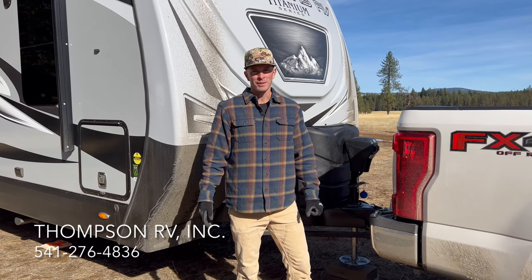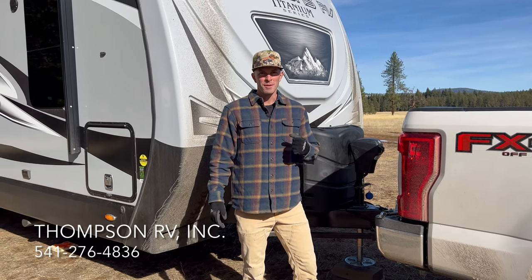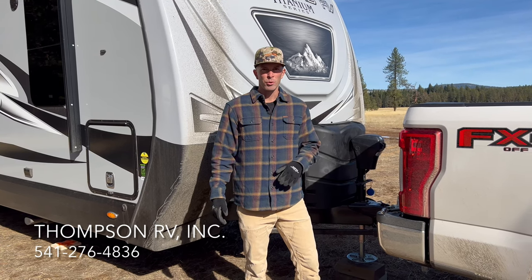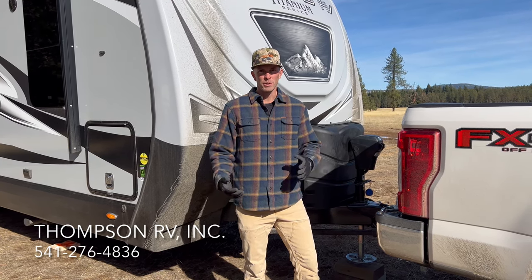Hi, this is Casey with Thompson RV in Pendleton, Oregon. We just pulled into the mountains here. We're getting ready to camp with our family for the next few days. I thought I'd give you a quick overview of what we do when we set up our trailer.